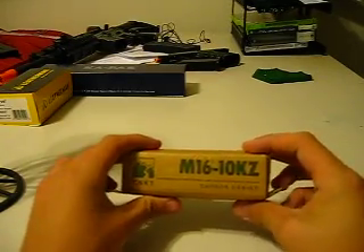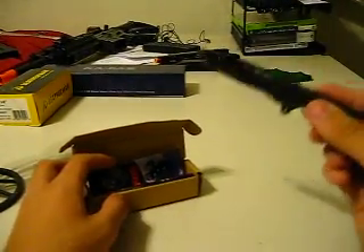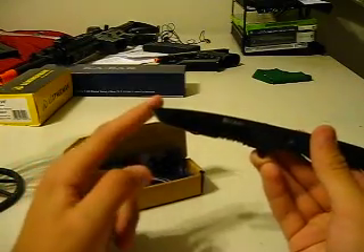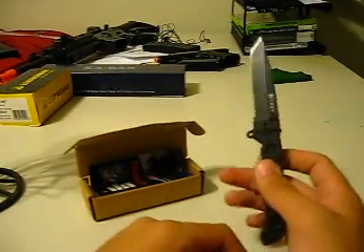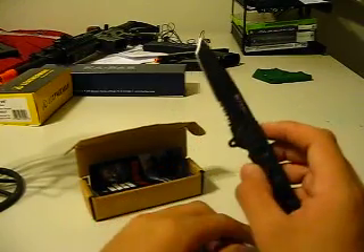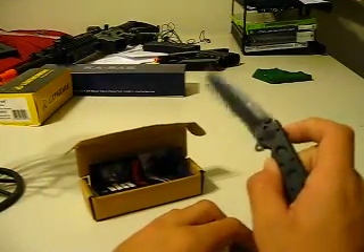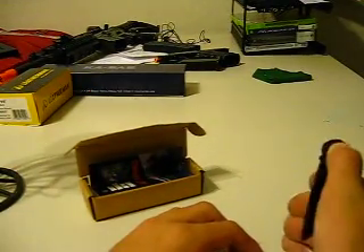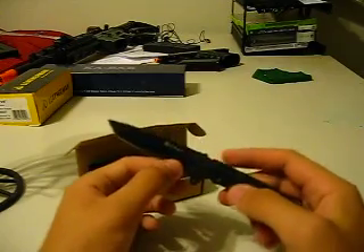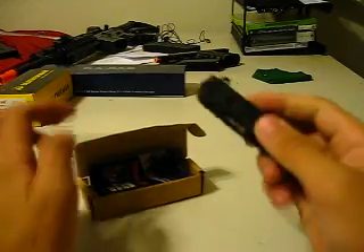The CRKT M1610KZ. This is the EDC model with a Tanto blade with partial serrations, which I hate. However, on this knife I'll accept it. You get a good enough cutting edge, and honestly I look for Tanto blades a lot. I can usually find them in quarter serrations, so it works out — nothing to brag about.